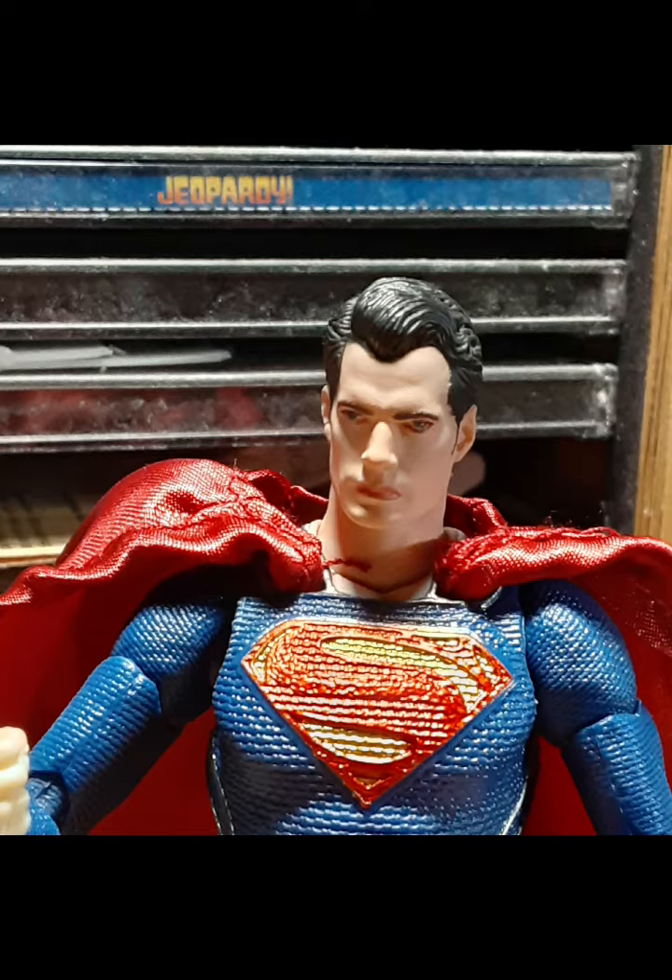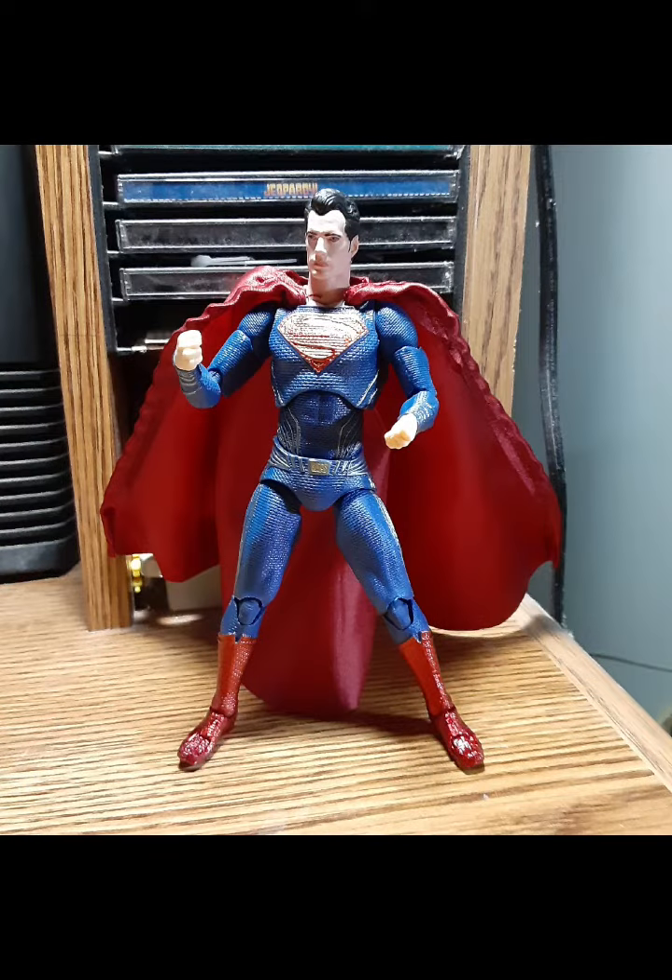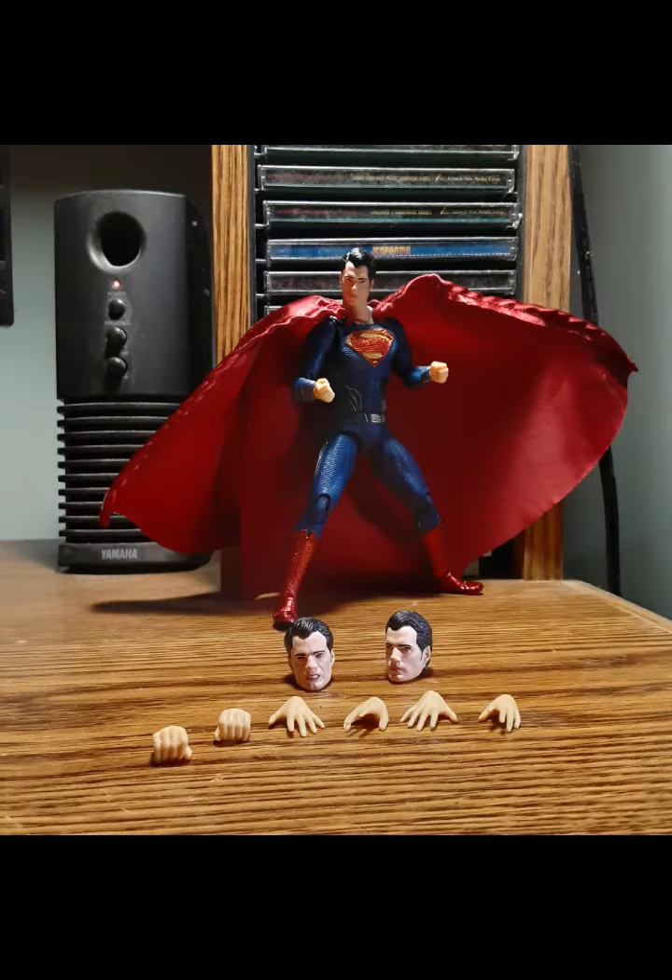Looking at him from head to toe, he's got everything — good articulation with ball joints and all that, like a typical action figure. This was actually my first Mafex figure, so it was worth picking up.